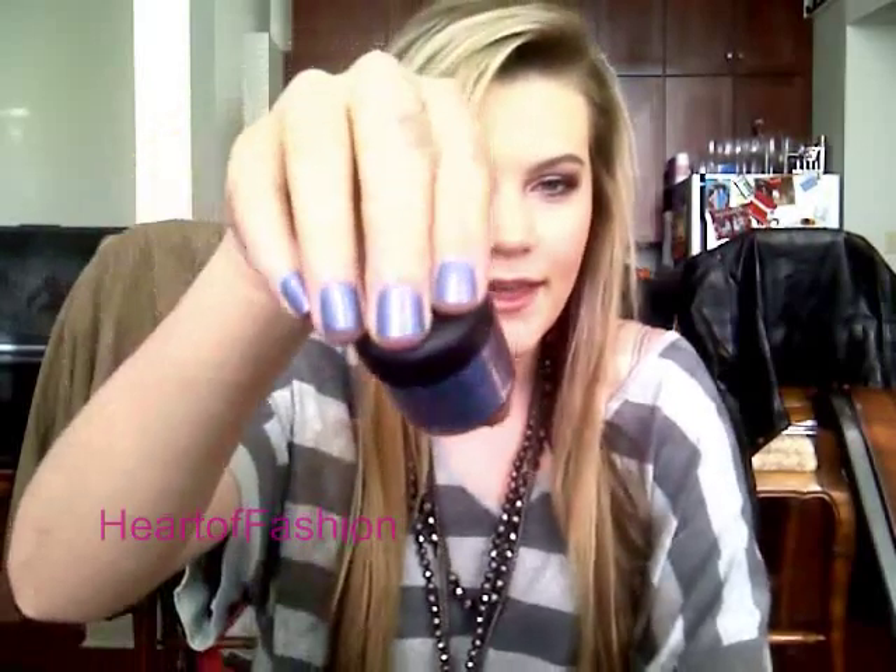Hi guys, Heart of Fashion here. Today I'm going to show you how to take your everyday eyeshadows — and if you have MAC pigments — and turn them into a nail polish. I used from MAC a cornflower pigment and it's this really cool kind of ice blue. It's kind of showing up purpley on camera, but it's really easy so let's go ahead and get started.